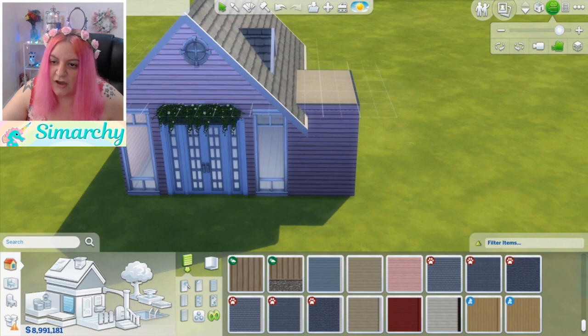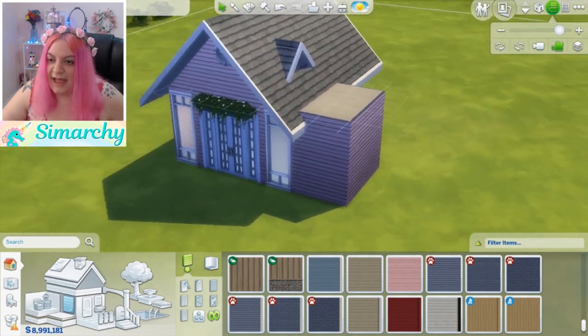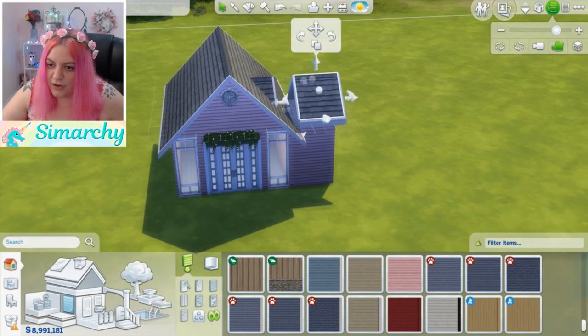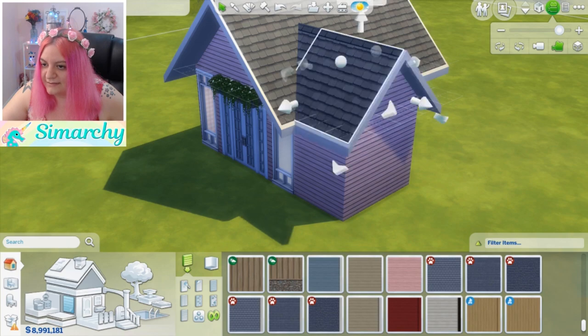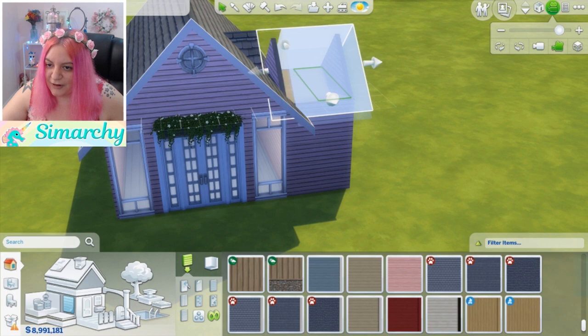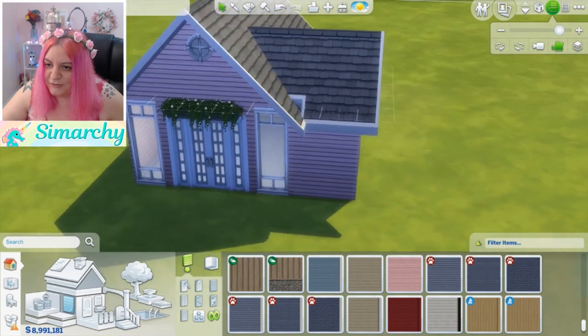I'm going to click on the roof and pull this eave back. You can either just pull it back by dragging it, or if you wanted the eave to show on the other side, you can hold Shift and it'll just bring up one side of the eave. Now you're going to want to copy this exact same roof and put it back to the front. We're going to make them meet by bringing this one back further, and now we can click on this — since it's two separate roof pieces — and bring our eave right back down to where we originally wanted it.